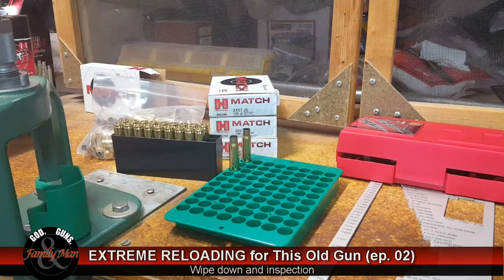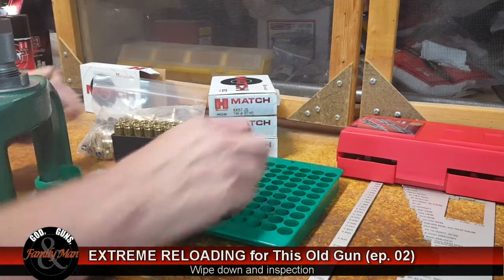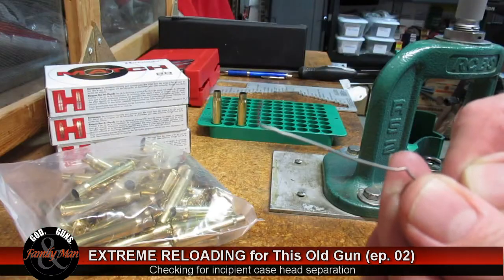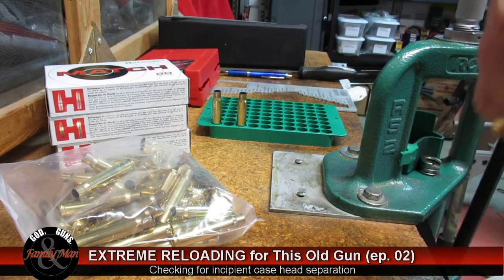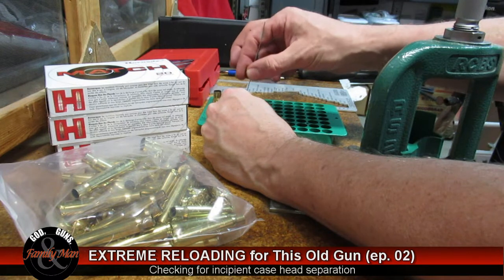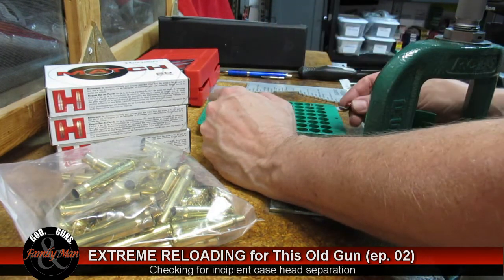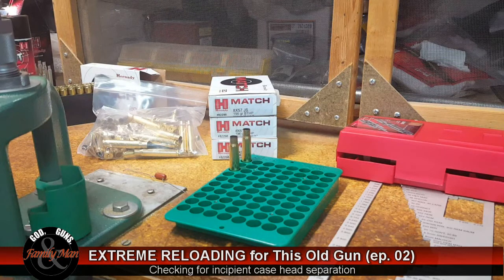The next step is to test for any abnormalities on the interior of the case itself. I like to use this little transistor rod — I've bent it into a little L-type shape. I'm going to insert this into the mouth of the case, feel along the inside while turning it, getting it all the way down to the bottom of the interior, feeling for any nicks, small cuts, or what might be a crack.